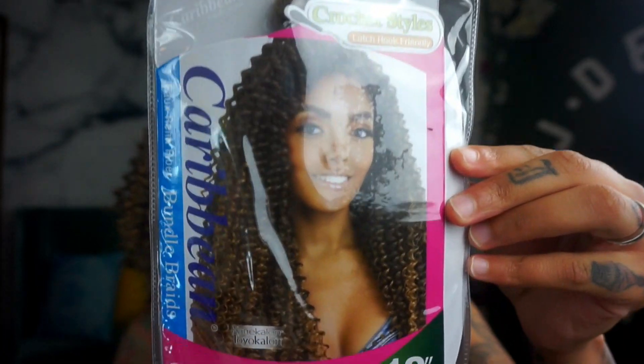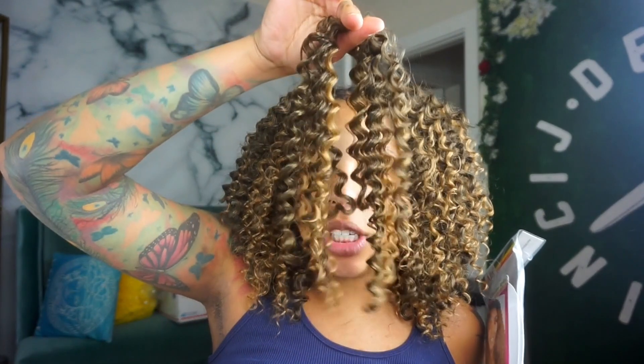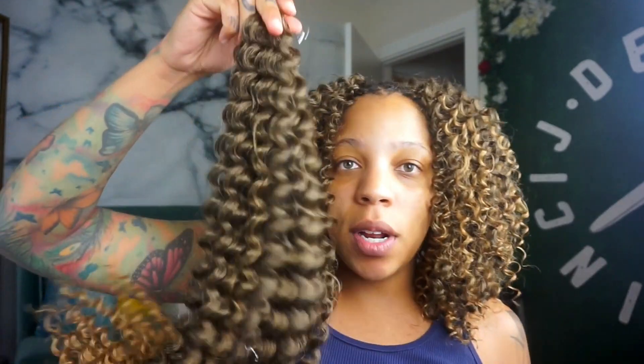The hair that I'm using is Afri-Natural Caribbean Bundle, 18 inches. The color is Pineapple Wave 1B27. I literally cut it, so this hair is short. Let me show you guys how long it comes — it's 18 inches and I cut it, so now it's 9 inches.